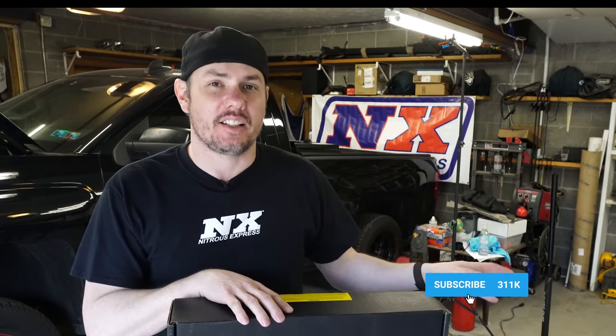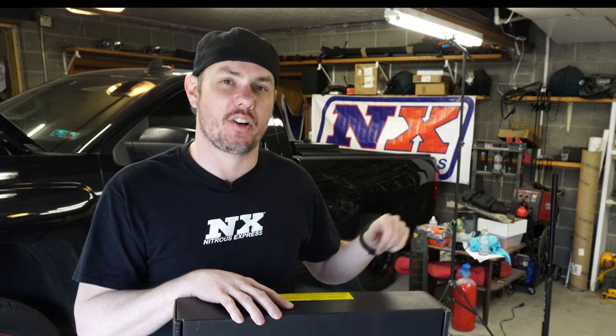Before we do that, I want to give a big shout out to Nitrous Express and Snow Performance, as always, for sponsoring the garage. Make sure and check out the links down below. And if you haven't subscribed already, click the subscribe button and ring that bell. We're going to be doing a multi-part series where we go through and tune our Snow Performance Methanol Injection Kit on the SuperAuto with the ProCharger F1A. We will touch on every aspect of properly tuning a Methanol Injection Kit.